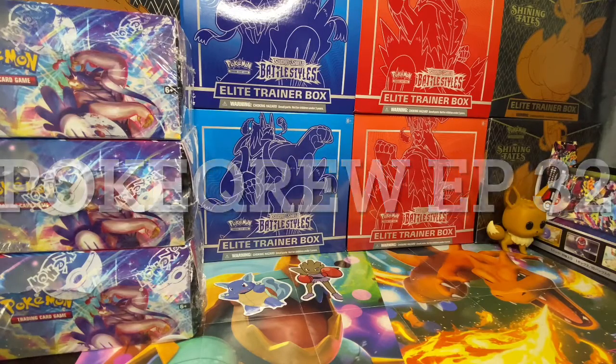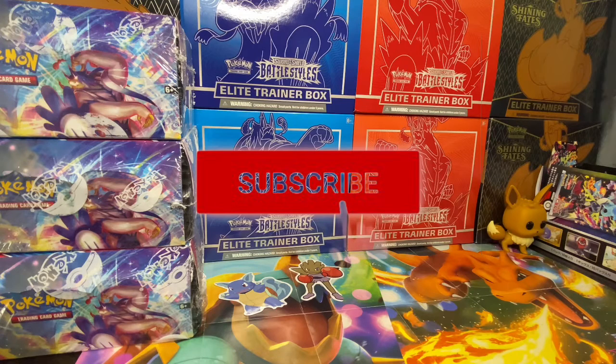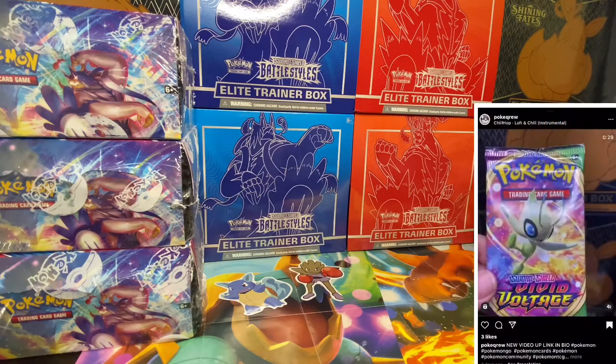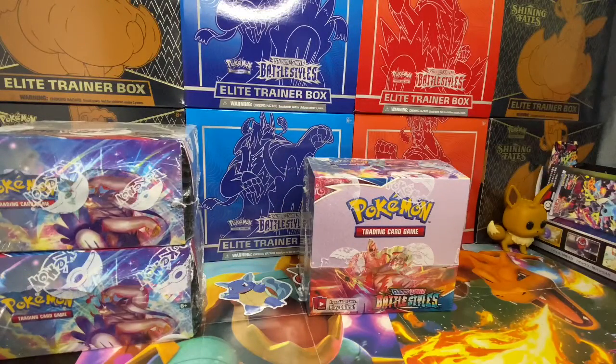Welcome back, Pocket Crew! We're back with a brand new video. Today we're going to be opening a Body Styles booster box. If you guys are brand new to the channel, join the crew — please click that subscribe button, it means a lot to me. Your support helps me keep doing videos. Don't forget to smash that like button, comment down below your feedback, and follow me on Instagram. Let's get started!